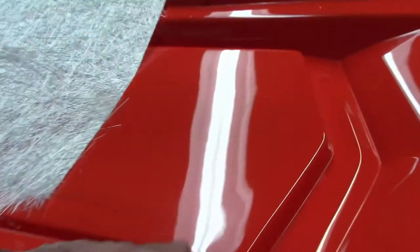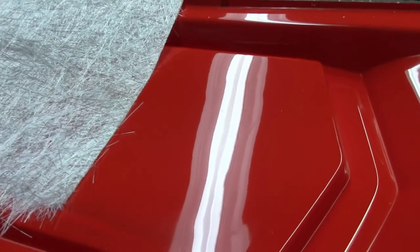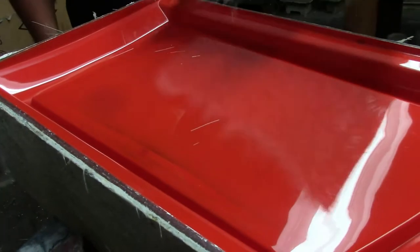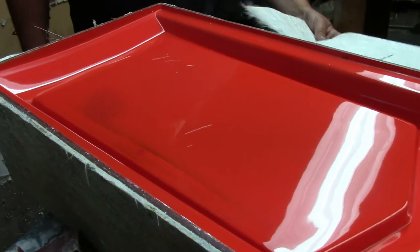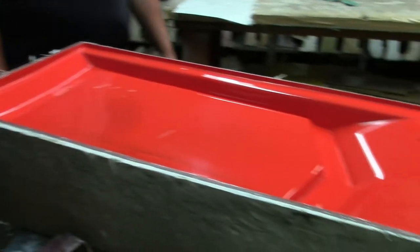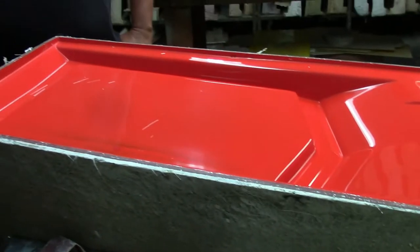We roll all the air bubbles out of it, and when it's cured — which usually takes overnight — we'll take air to it and blow out the part. The part comes in the bottom half; this is the top half of the deck, and the hull is a separate half, and we join them together, and that's when they go out the door.